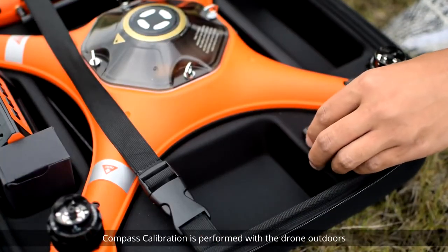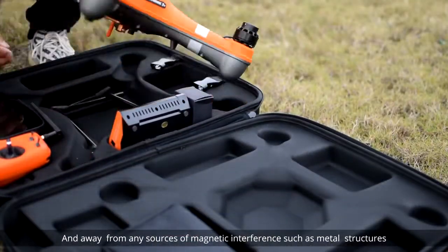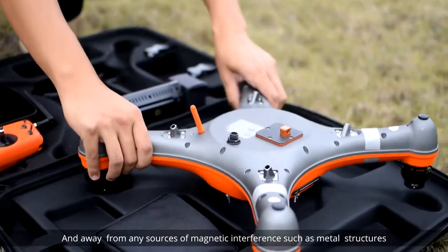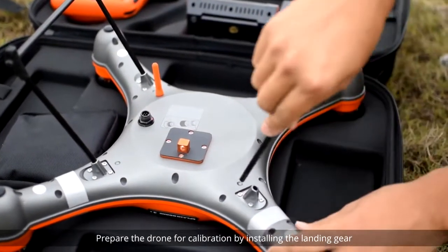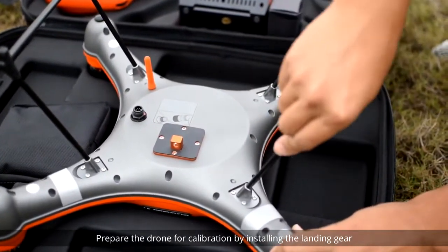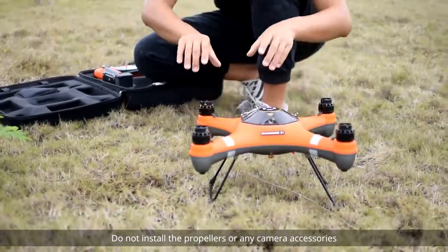Compass calibration is performed with the drone outdoors and away from any sources of magnetic interference such as metal structures, radio masts, or mobile phones. Prepare the drone for calibration by installing the landing gear. Do not install the propellers or any camera accessories.